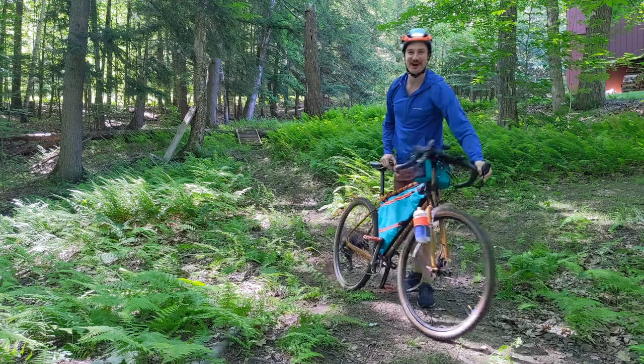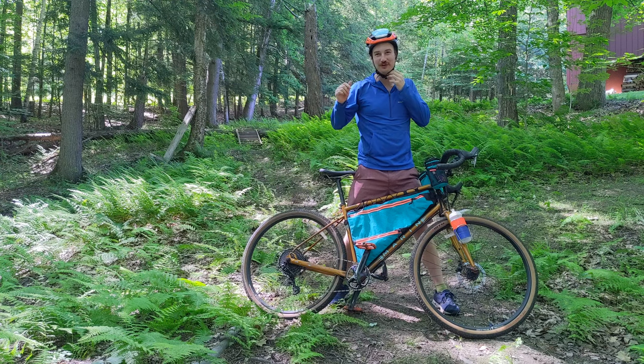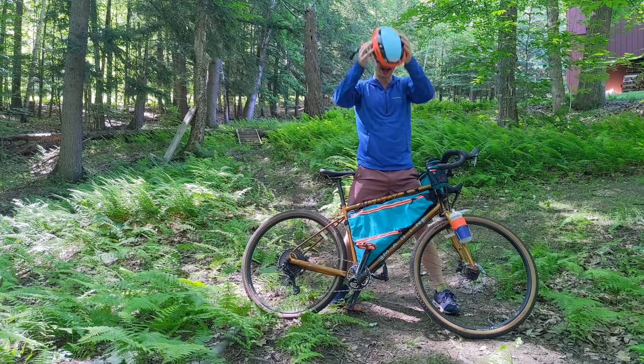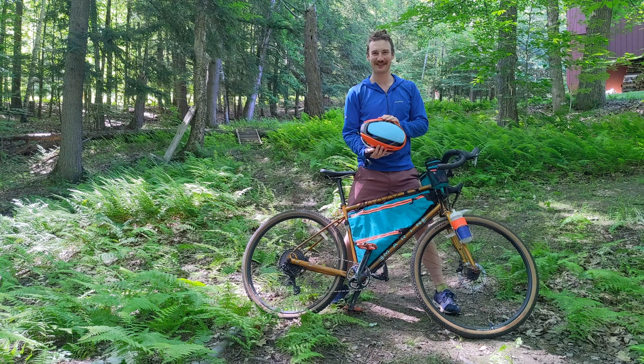Hello, I am Dr. Daniel Himmelstein and that was my first ride with my new Lumos Ultra helmet. I've owned three generations of this helmet now and I want to share with you why this is one of the most innovative products in cycling.